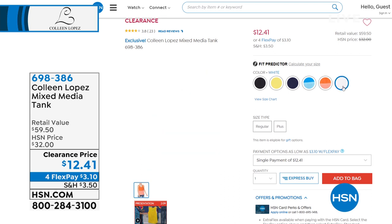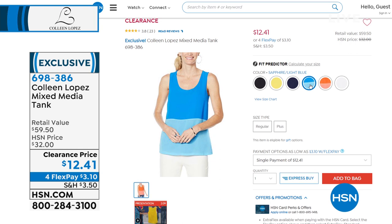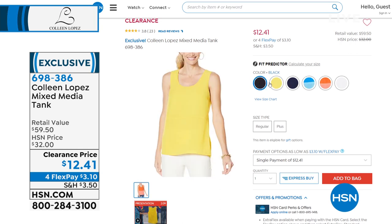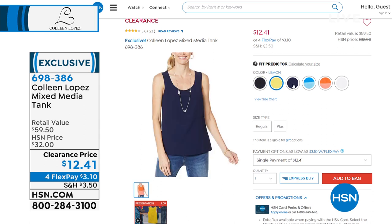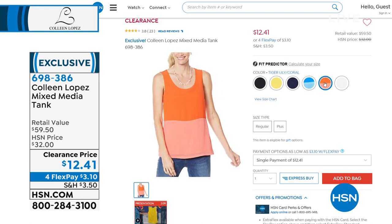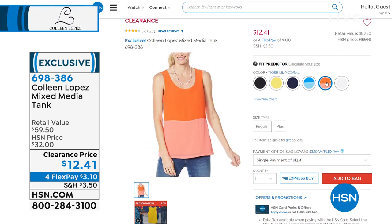Update on our tank — we mentioned it once and 500 are gone. This tank is fabulous — it's mixed media with a stretchy back and a soft, beautiful easy woven front. It has great shape. You can buy the two-tone or the all-solid. It's $12.41 — I've never ever seen that before on HSN, so if you'd like to order it, this is the best time.